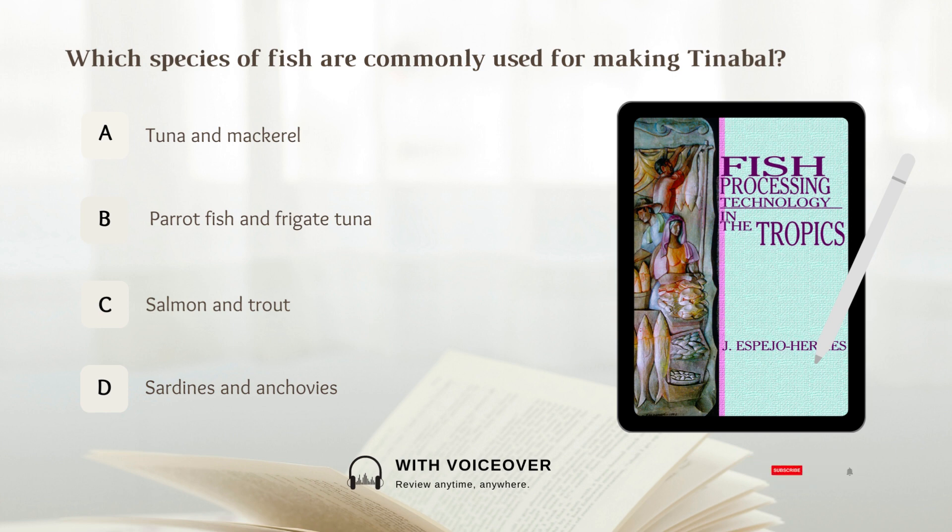Which species of fish are commonly used for making tinabal? Answer: B. Parrotfish and frigate tuna.